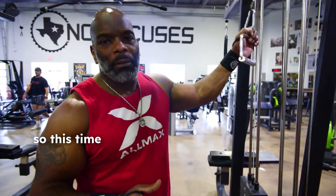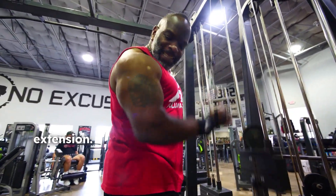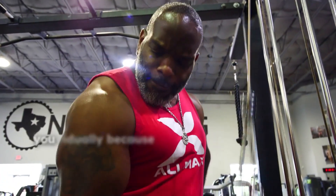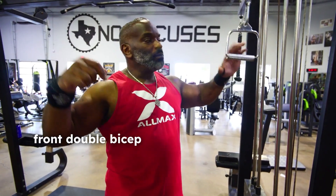This time I'm going to do something slightly different. Instead of doing bicep and then tricep separately, I'm going to do bicep and tricep all at one time. I'm going to start with a reverse grip tricep extension — I love these, especially doing them individually because you get a really good squeeze on your tricep. Then I'm going to go into a front double bicep cable curl.